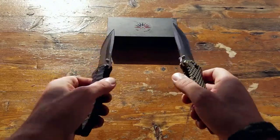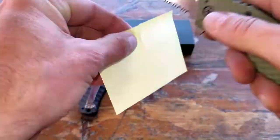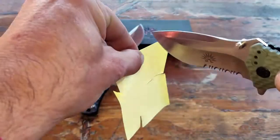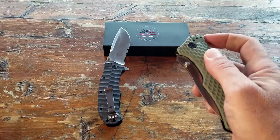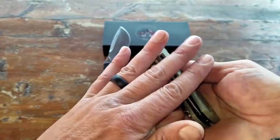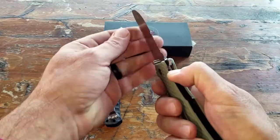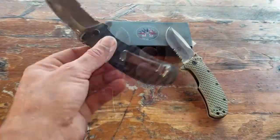The blade itself is pretty beefy and incredibly sharp — definitely razor sharp — and it has a nice serrated edge that'll do some serious damage. It's made to be deployed with just one hand. You can index it with your index finger and rapidly deploy it that way, then close it back down, or you can use your thumb to drive it forward and deploy it that way. It's nice to have both options, usually reserved for knives with a heftier price tag.